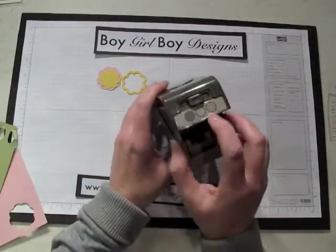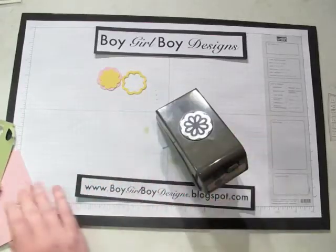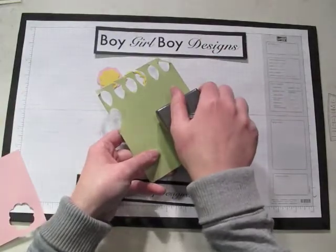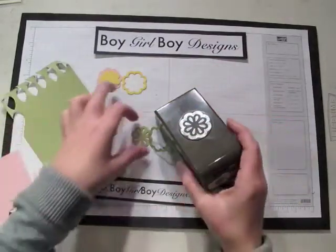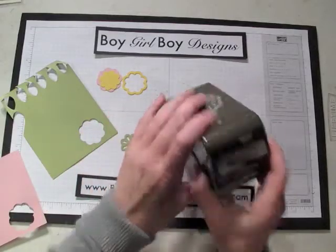Finally, we're going to do the third image design in this punch. With that one you feel it actually go through what feels like three different layers, because it's pushing through each of the three designs.